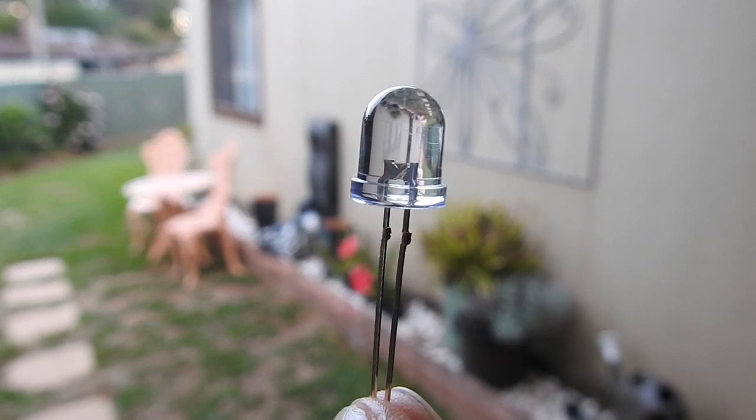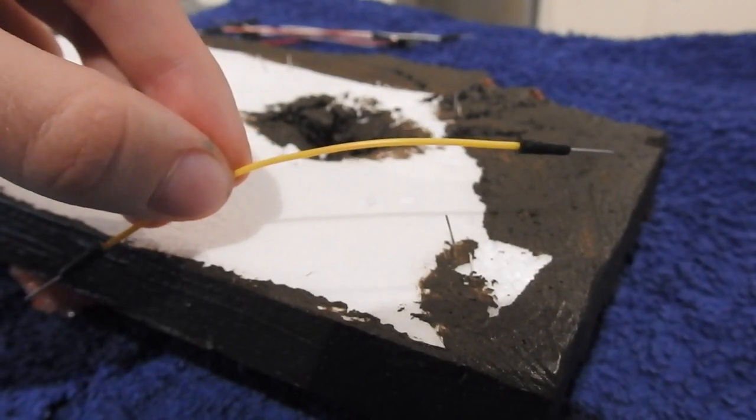Six LED colour assorted lights, five breadboard wires, one switch, and two nine volt batteries and their connectors.